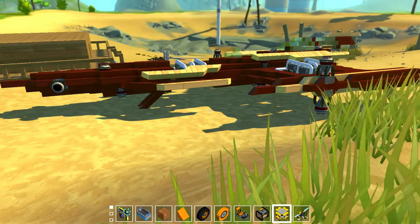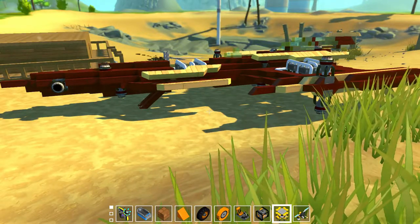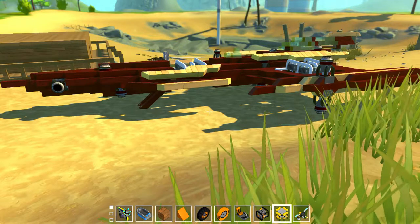Hello everyone, AlexRules207 here, back for another Scrap Mechanic video. Today we're going to be doing a review on this spaceship called the Triton.